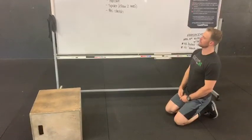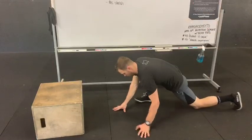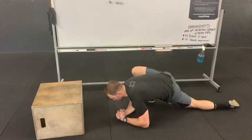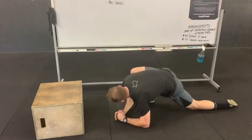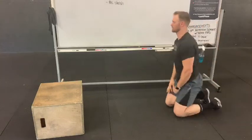After that, we have a spider-man stretch, elbows to laces. Go ahead and get into a spider position. I'm going to drop my elbows all the way down to the laces and hold it here. Make sure we're working three minutes on each side.